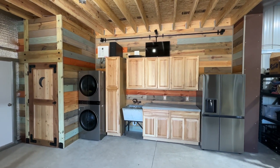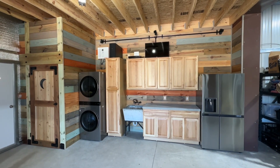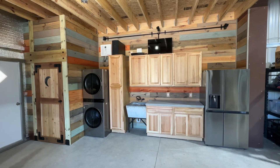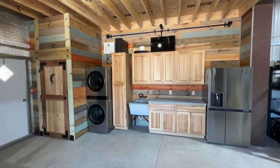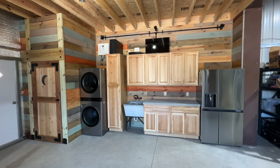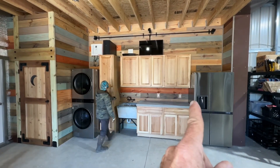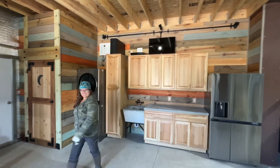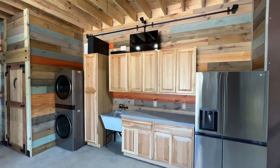Hey everybody, it's Saturday February 18th, 2023. I don't even know what we really call this — it's kind of like our utility broom part of the garage. Either way, this wall is officially finished. We got the refrigerator in yesterday, the sink's obviously working, and Emily over there is playing Vanna White.